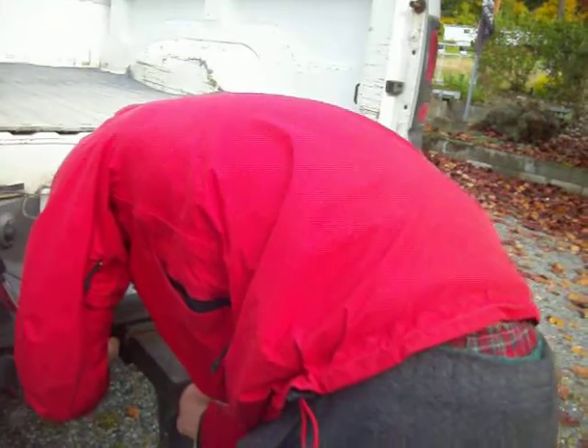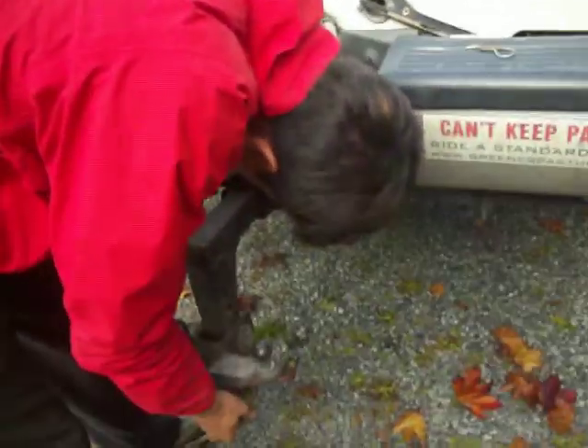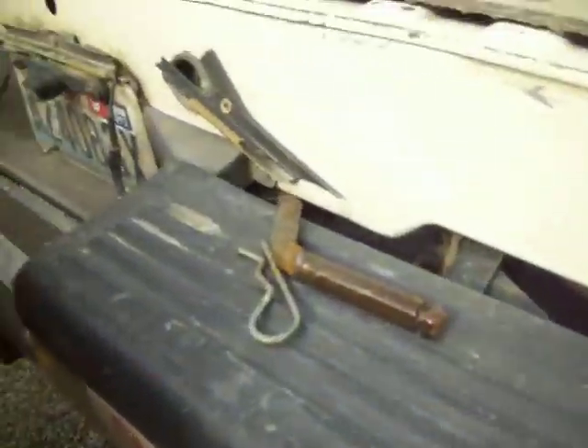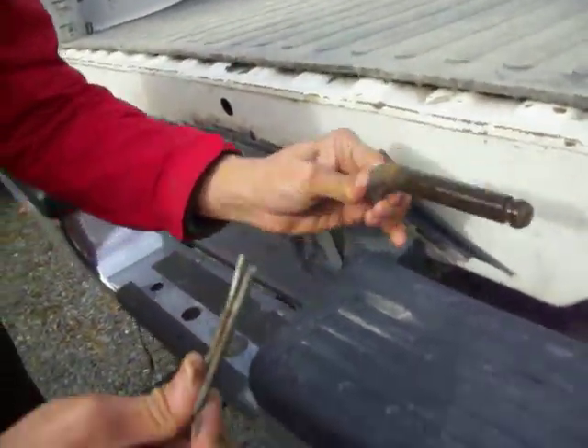Wiggle the hitch to get the pin on. There you go. Hold those up so folks can see. This is the hitch pin. This is actually what all the weight on the trailer gets pulled by.